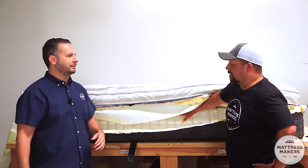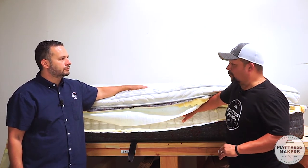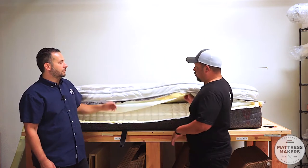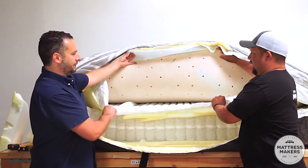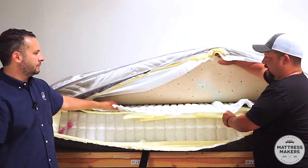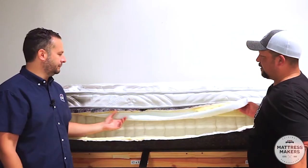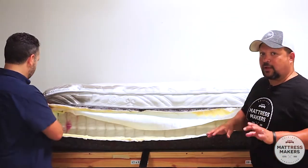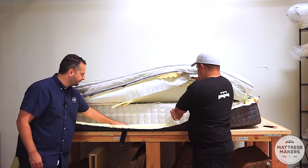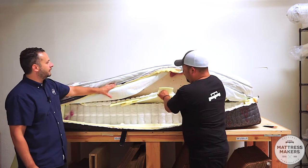We get these questions and you can tell people have done a little homework but don't always know why they're asking. There are mattresses with at least 2,000 coils, but a lot of those coils are achieved by double stacking — you're counting twice, so it doesn't really indicate quality. So: the base layer has two inches of firm foam, we have eight inches of coil, and what's that next layer?